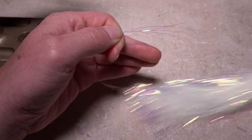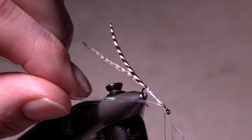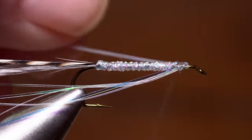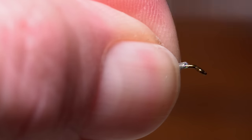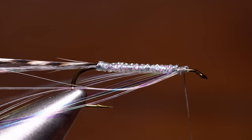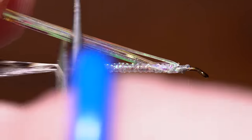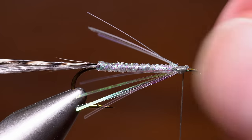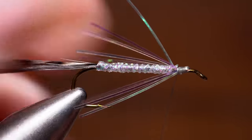Cut five or six strands of pearl flashabou free from the hank. Place the midpoint of the strands against your tying thread and carry them around to the near side of the hook. Take a thread wrap or two, then fold the far side strands back and take a few more thread wraps to keep them oriented that way. Collect all the strands and pull them slightly upward and rearward, then snip them off in line with the back edge of the hook. Use your fingernails to smear the flashabou around the hook shank and form a well-spaced collar.